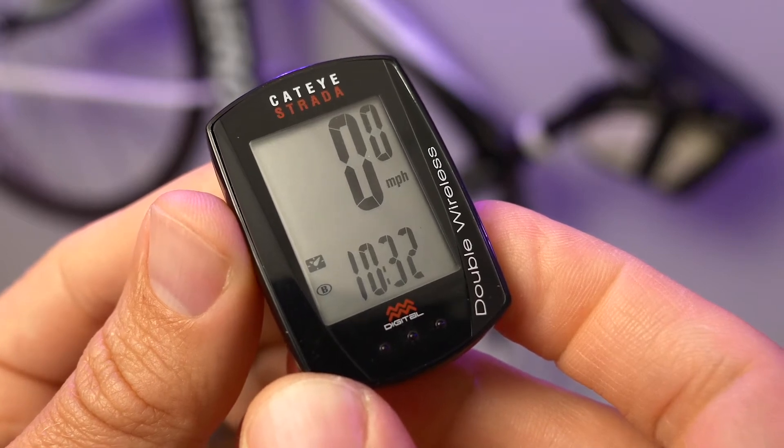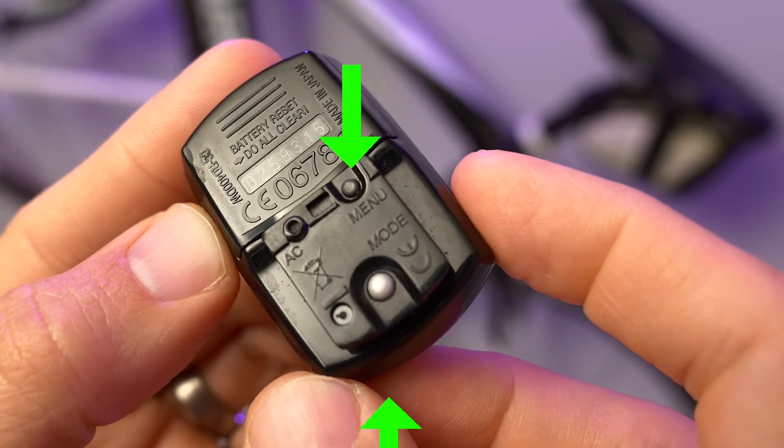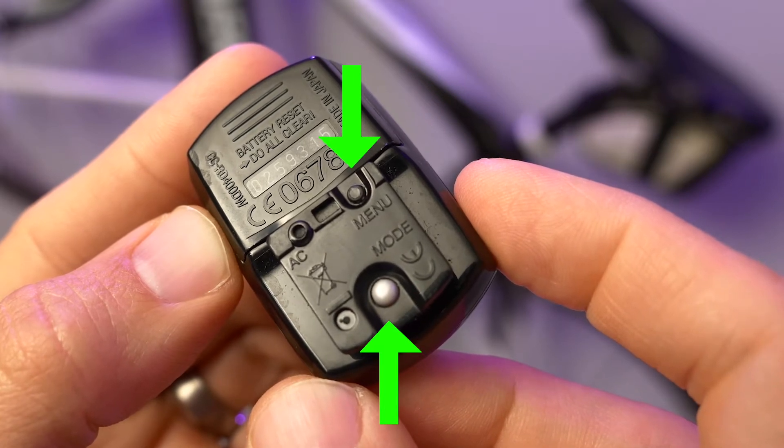First, you need your computer off of the bike so you can access both buttons on the back. These are called menu and mode, and that's how I will refer to them as I press them, since you won't be able to see the back while we look at the screen.